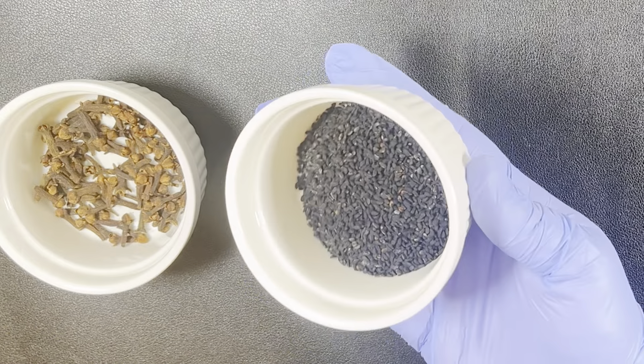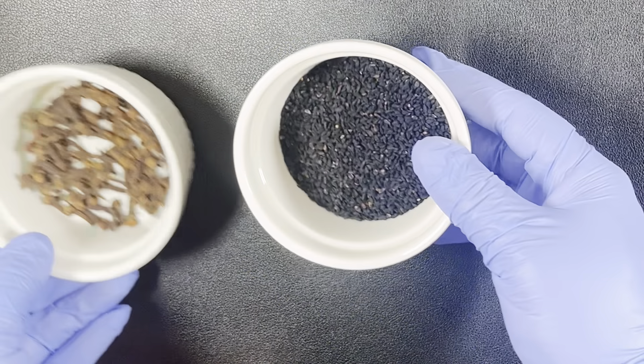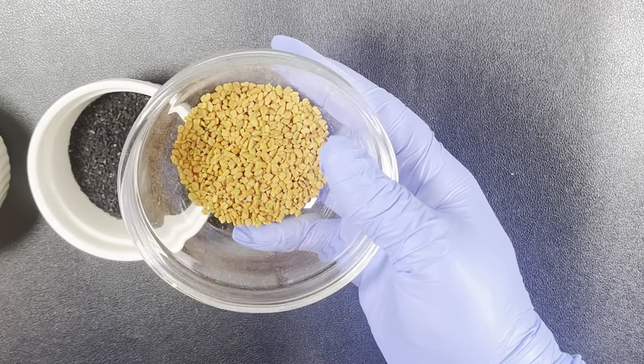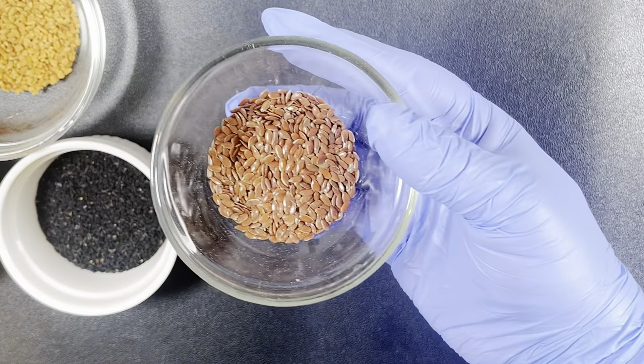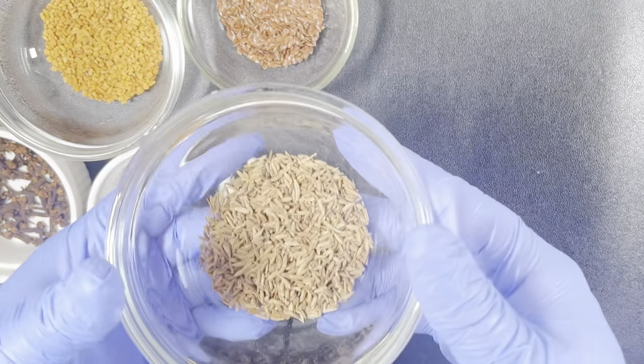The second ingredient is black seed. Black seed prevents hair shedding. The next ingredient is fenugreek, which is also known as methi seeds. Fenugreek grows your hair like a weed. The next ingredient I will be using is flax seed. Flax seeds are very good in preventing hair breakage.